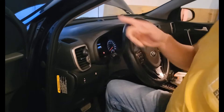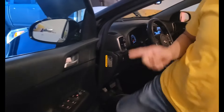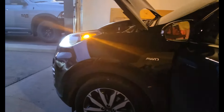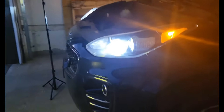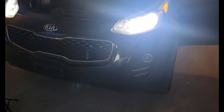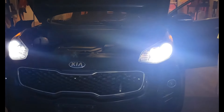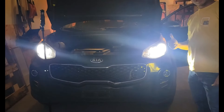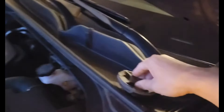Oh, first look at that — really bright, I think! All right guys, now we're going to put back the dust cover right here.